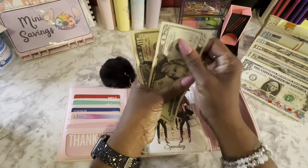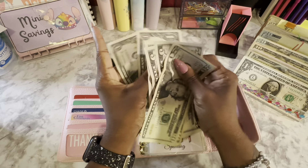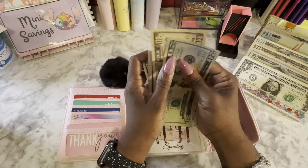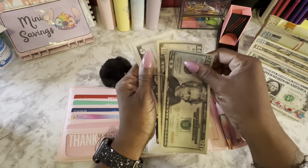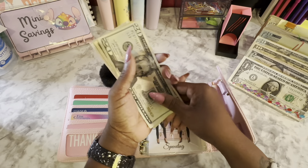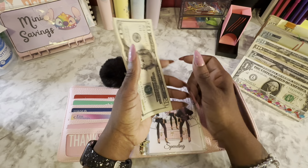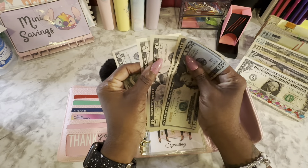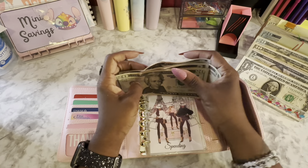I do $50 a week for spending. Counting: $20, $30, $35, $40, $45, $46, and $47. Clearly I spent more than $3 this week — it's ridiculous. The $2 I'm going to put to the side for the $1 challenge, and then spending is going to get $5 just to get it back up to $50. So, $20, $30, $35, $40, $45, and $50 now in spending.